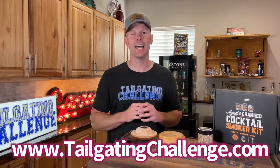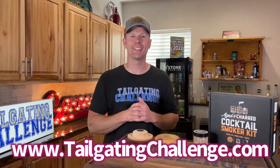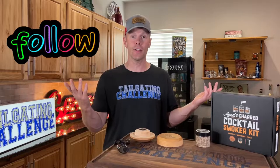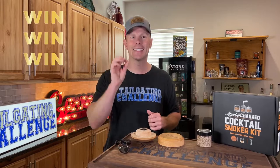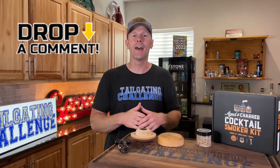I'm Luke with Tailgating Challenge. I love testing out fun and unique tailgating products just like this from Aged and Charred. Check out the website at Bob's Creek and see all those honest product reviews, and then follow us on social. We test stuff like this and give you a chance to win fun stuff every single week. Drop us a comment, let us know how we did, and what would you smoke if you had this cocktail smoker kit? Until next time, feel free to add a little bit of smoke show to your drinks. Remember the motto: don't hate, just tailgate, and we'll see you at the tailgate soon.